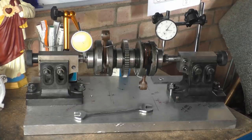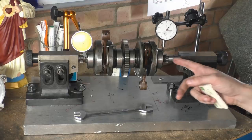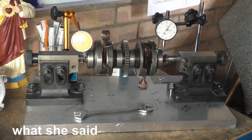So this is one of my crank balancing stands and unfortunately even this one isn't big enough. There is quite a bit of stick out here but I need that to get it in and out.